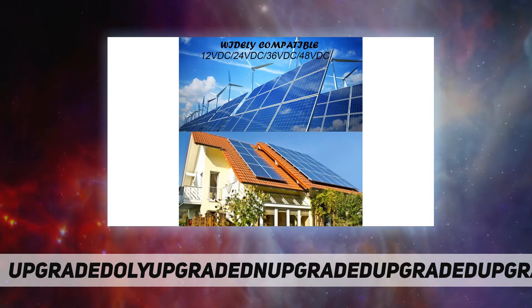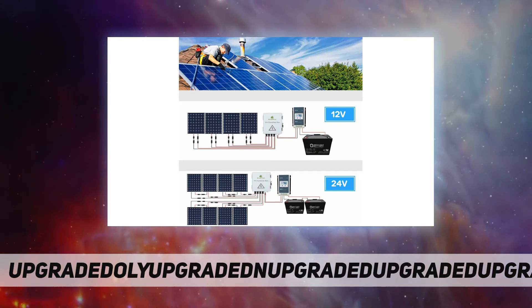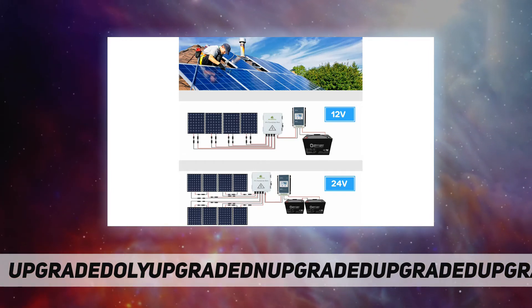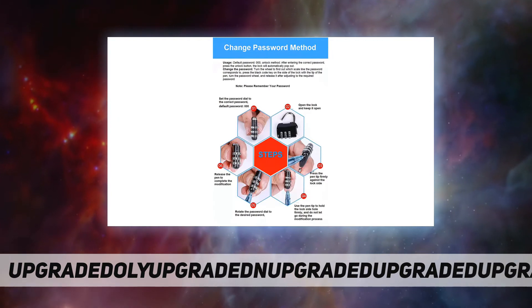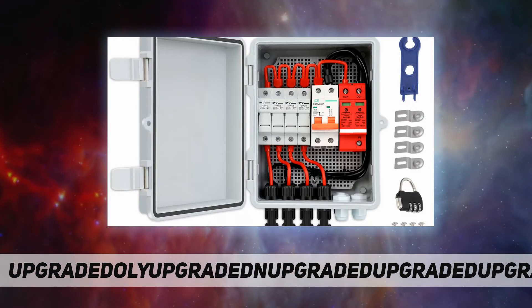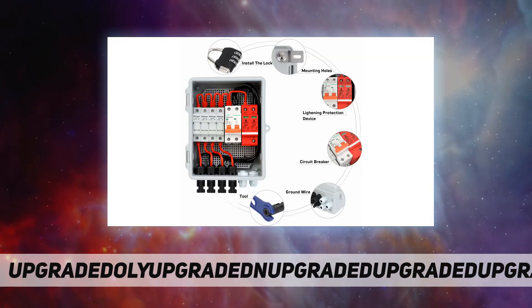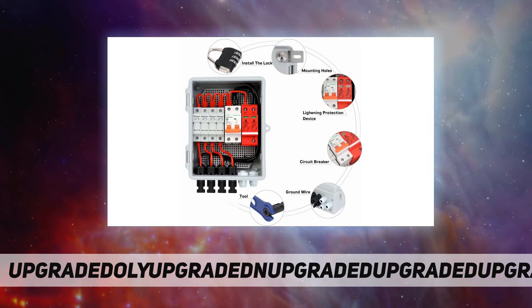The PV combiner box is configured with a photovoltaic-dedicated high-voltage lightning arrestor, DC fuse, and circuit breaker to provide short circuit fault protection and lightning protection. Easy installation with a mounting buckle, suitable for any regular surface, compatible with any brand of solar panel with solar connector.